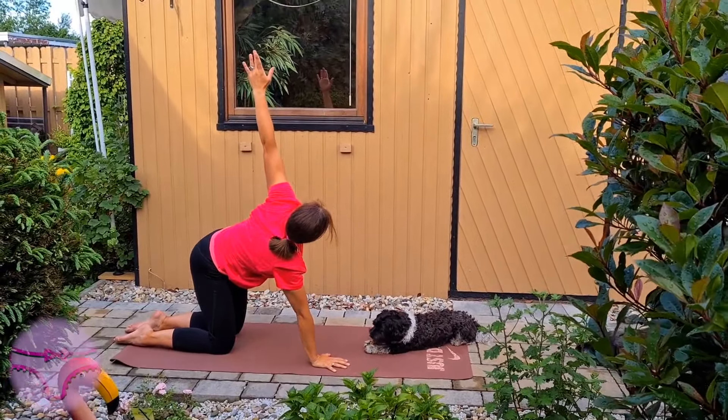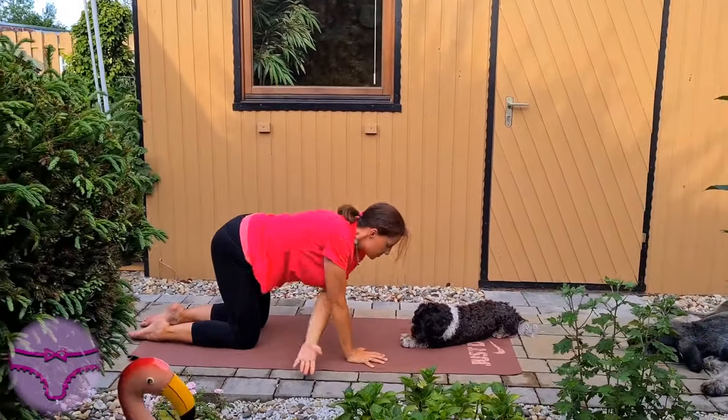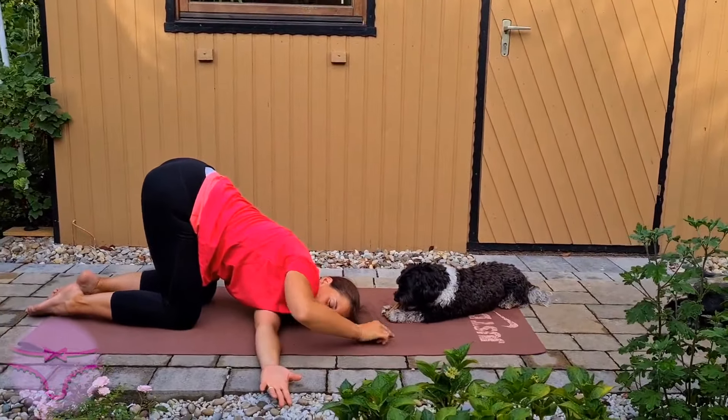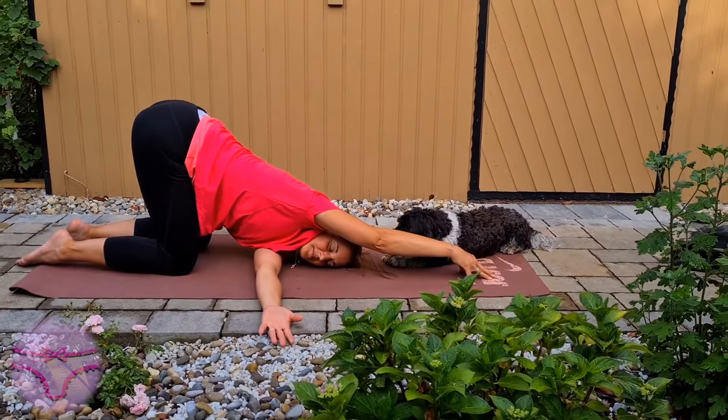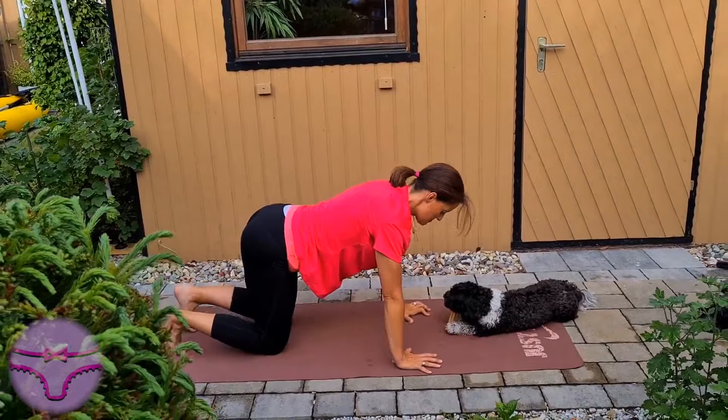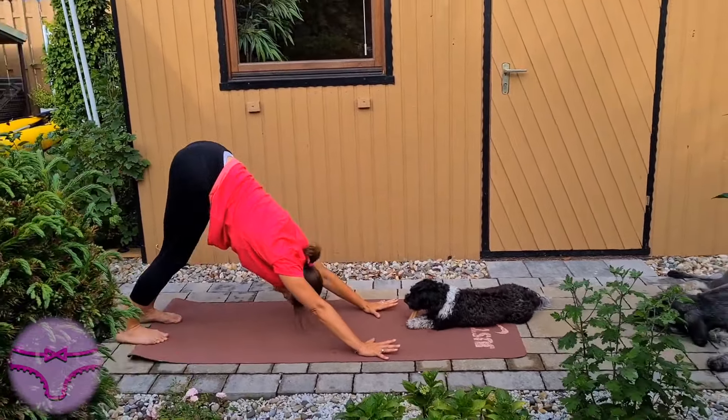Maybe you would like to expand your right arm and come into a downward facing dog. Breathe.